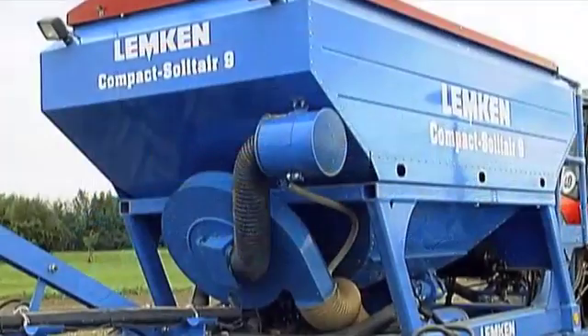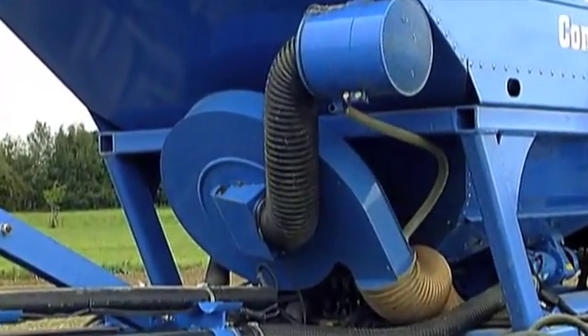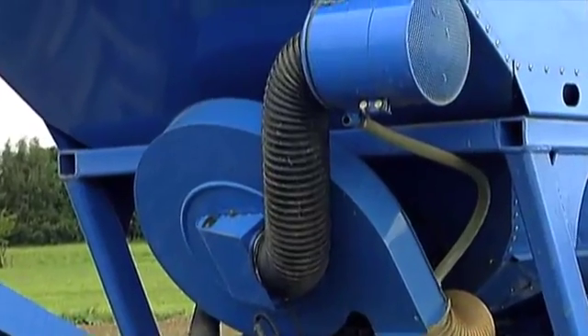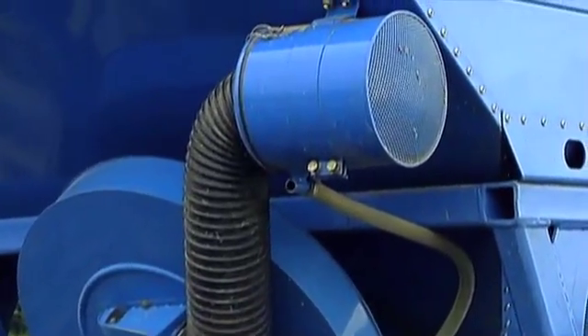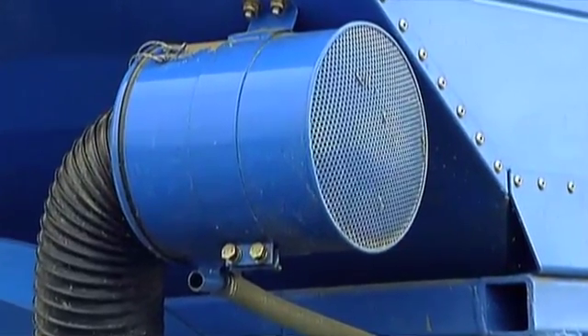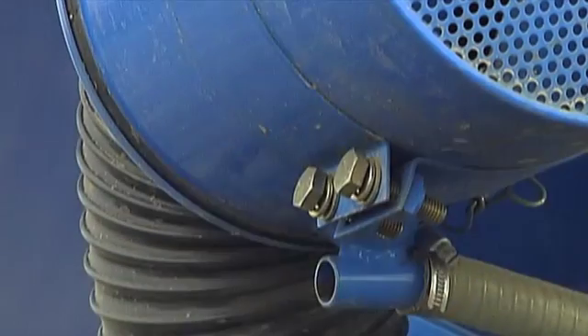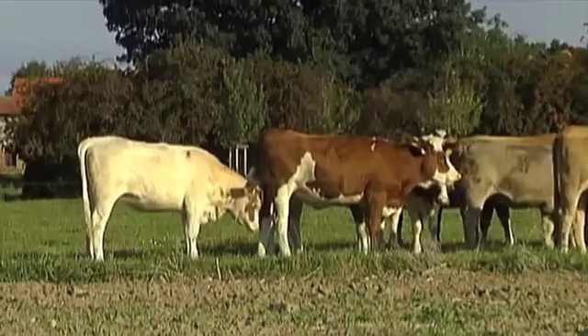With all of Lemken's pneumatic seed drills, air that flows through the intake is purified by an air filter so that no dust enters the hopper. This is also featured in all models in the Compact Solitaire series. Maintenance-friendly and well-conceived, even the air filter itself is continually freed of dust via an air duct.